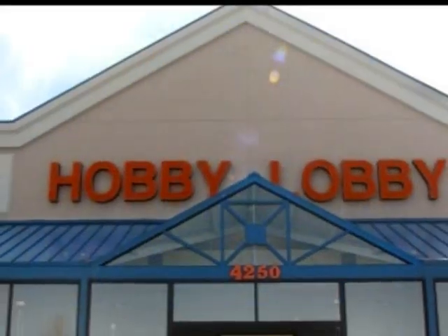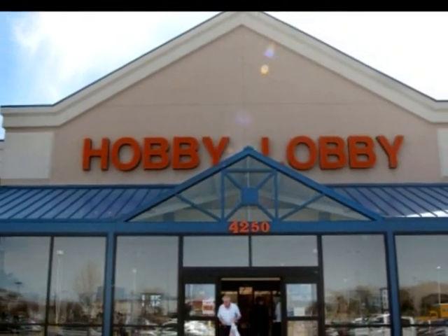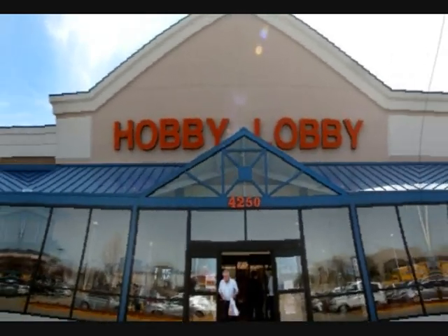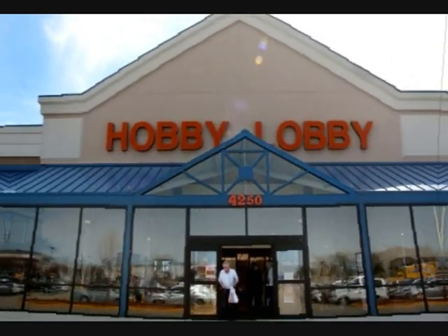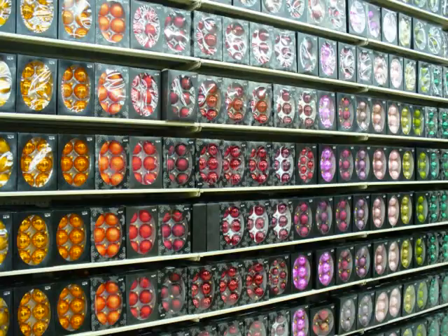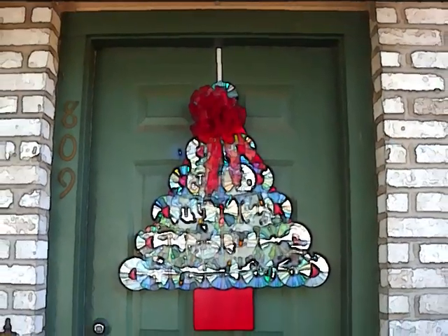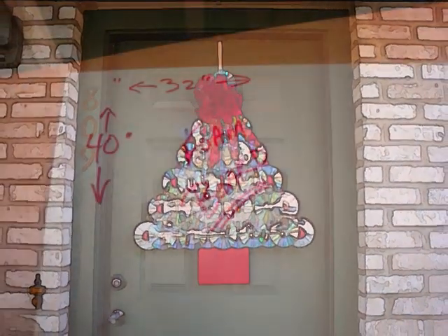Just because we can do something doesn't always mean we should. Now, I traditionally get hives whenever I'm within 50 yards of a Hobby Lobby store, but there's no getting out of the big scout project without wielding a glue gun. My eyes glazed at the possibilities within that place, but one look at those big foam boards and I settled on an idea for a Christmas tree decoration based on an idea I'd seen for a wreath.